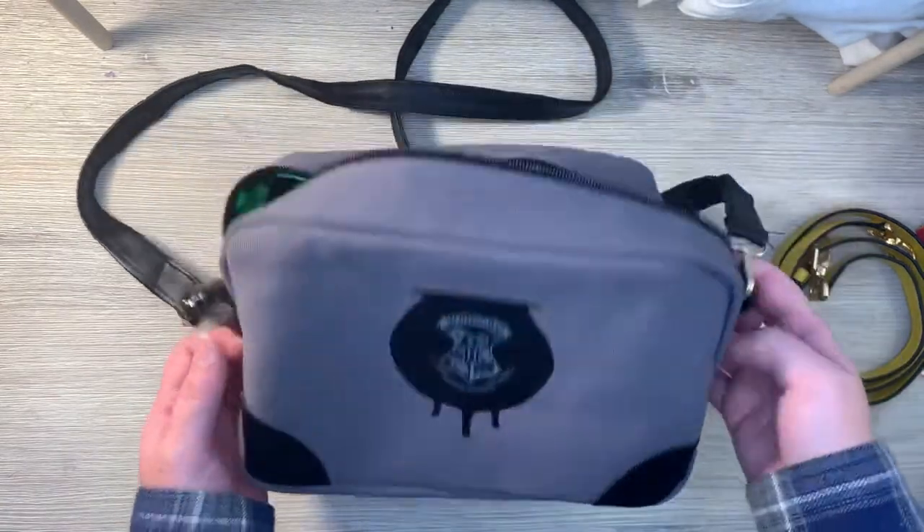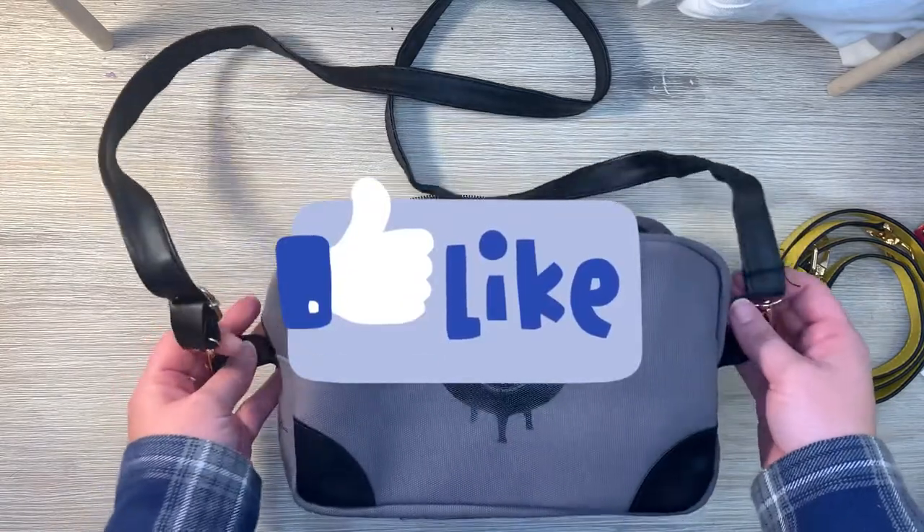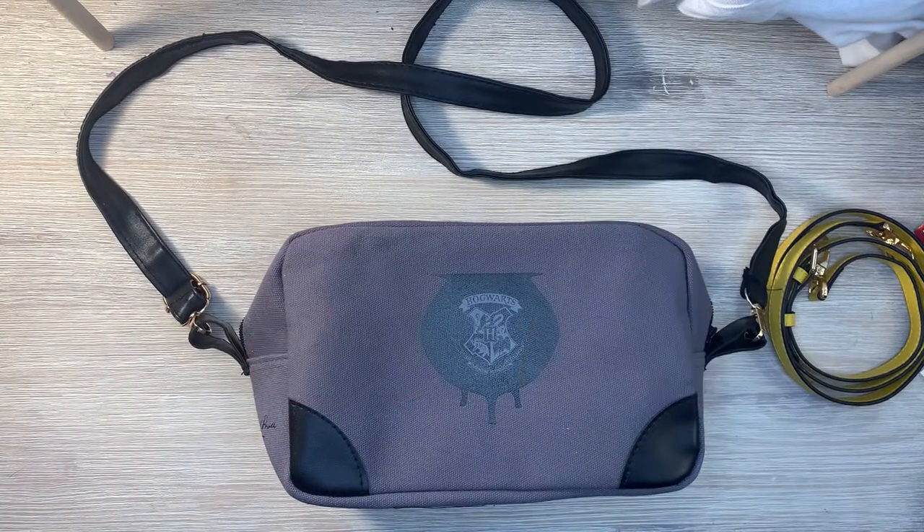I really, really like how it turned out. If you guys liked it, give it a thumbs up and leave a little purse icon in the comment section. Alright, let me show you what it looks like on.